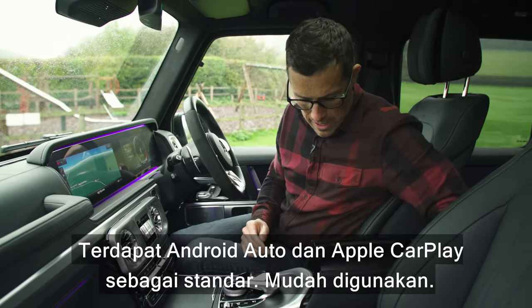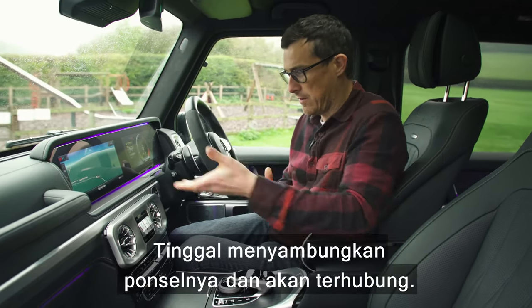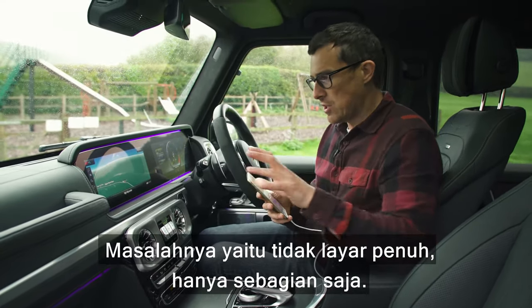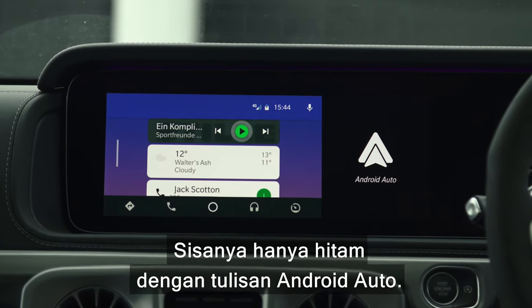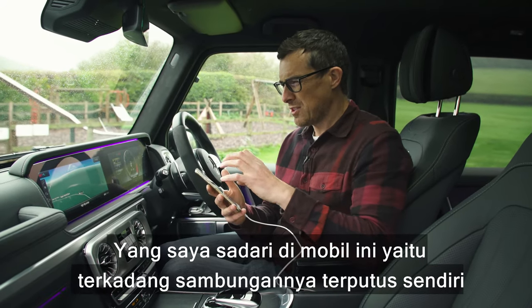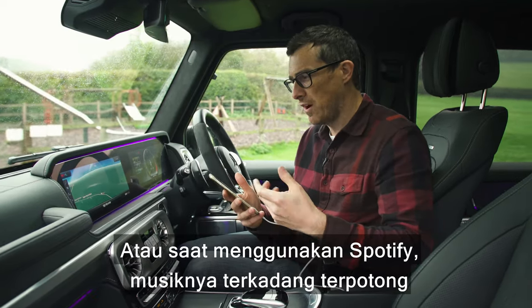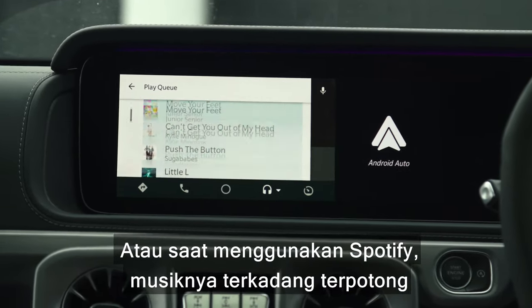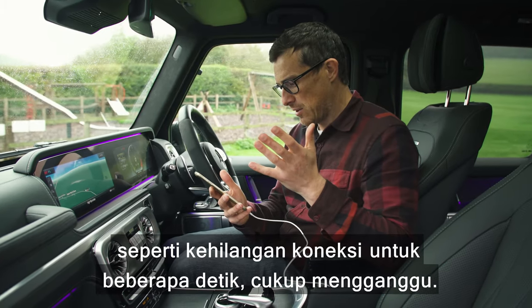You do have Android Auto and Apple CarPlay as standard and it's easy to use — just plug in your phone. The only problem is you don't get the full screen; the rest is just blank with 'Android Auto' written on it. Also, this particular car sometimes randomly disconnects, and when you listen to Spotify it occasionally clips the track, losing connection for a split second.